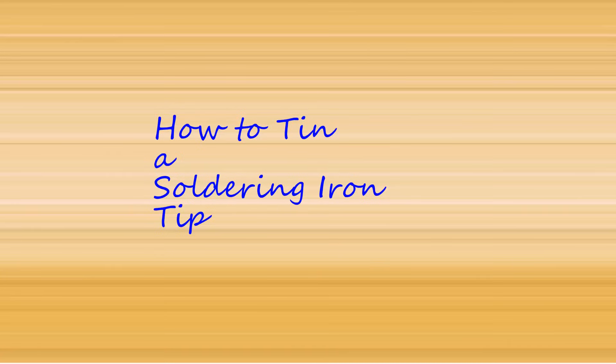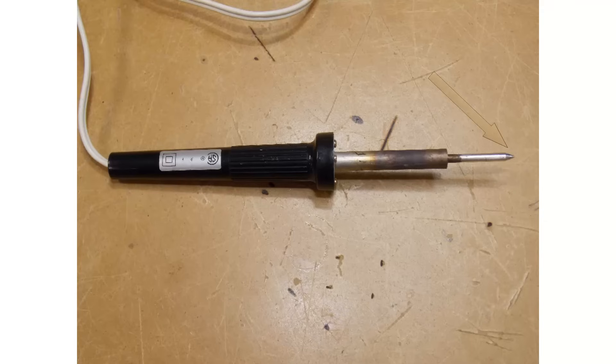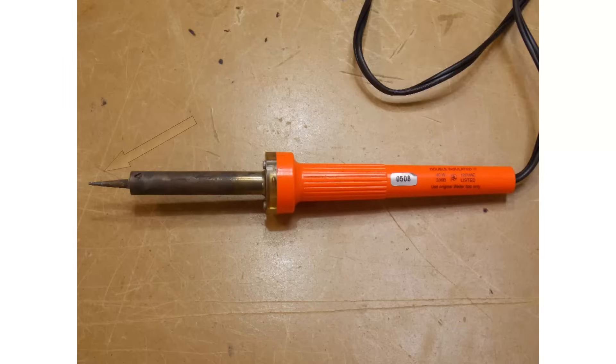This will be a short demonstration on how to properly tin a soldering iron, or if you have a used soldering iron, how to properly maintain it. Here's an example of a properly tinned soldering iron — the tip is nice and shiny and clean. Here's an example of a soldering iron that is dirty, that will contaminate whatever we're soldering and needs a little bit of maintenance and should be re-tinned. This is what I'm going to show you how to do.